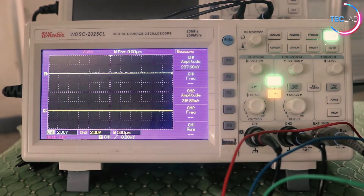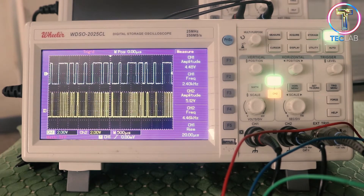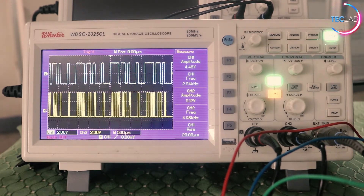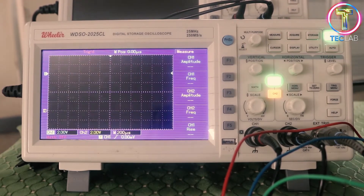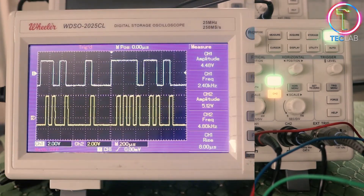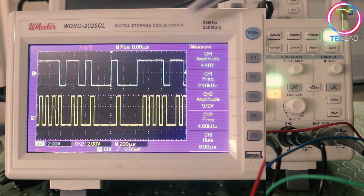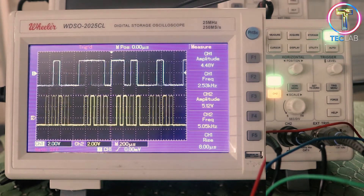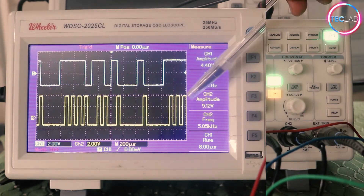Let's verify and view the different waveforms of our different line decoding techniques. Let's power on the power-on button on the DeLorenzo module. As you can see, that is our signal waveform for our decoding. Press the auto set button. This is our first decoding technique, which is return-to-zero — as you can see here, this is the output of the decoding technique.